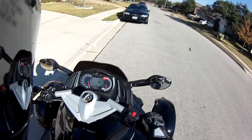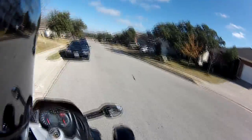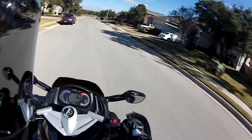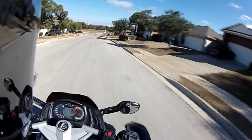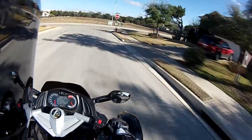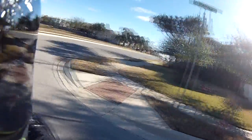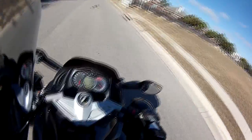All right guys, here we go — got it all warmed up now. We're not going to go too far because I'm not used to riding this, so I don't want to take it out on really public streets. Oh god, this thing is weird to drive.